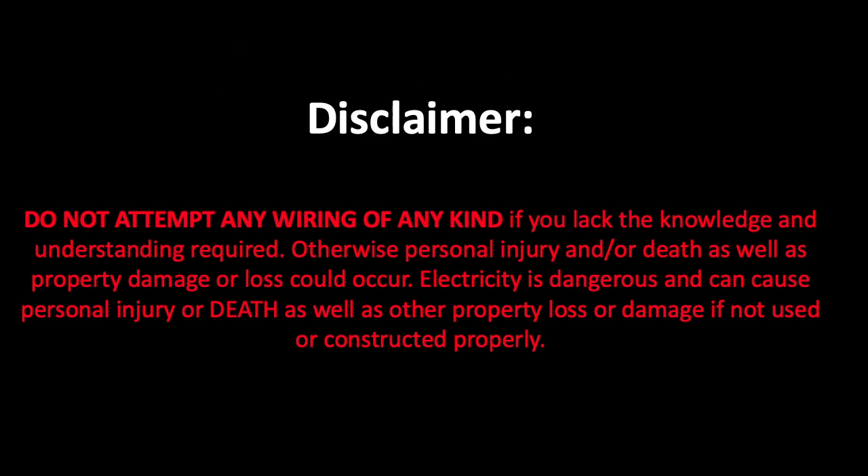Just a quick disclaimer: if you don't know what you're doing with regards to wiring of any kind, don't try this at home.